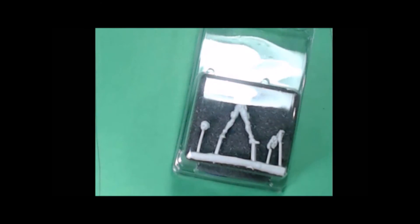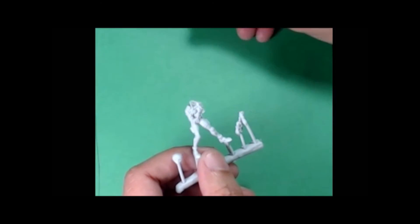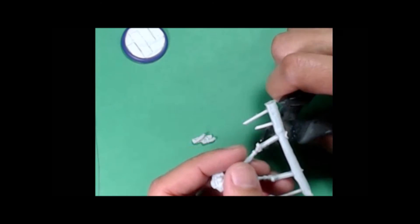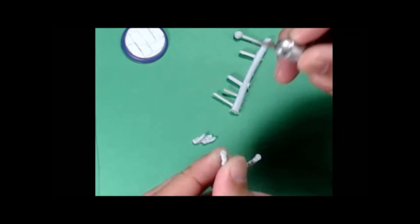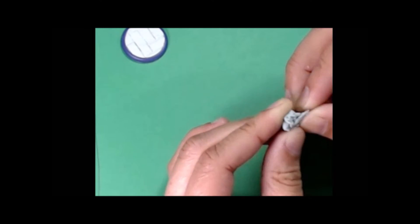Hey, what's up YouTube! I thought I would do a quick painting video on some Relic Knights resins due to the RK 2.0 Kickstarter coming out. I figured I would show you guys this since some of you may not have worked with resins before. You can see I'm doing a little cleanup here — just pulled the model off the sprue. This is the Viper model from RK 1.5, when they did switch to resin kits.